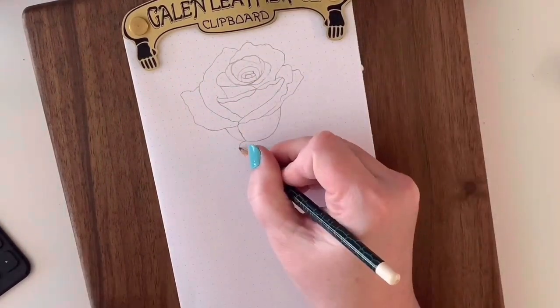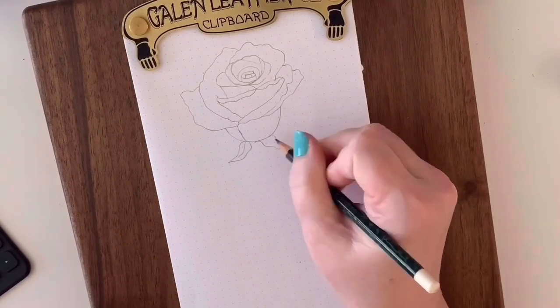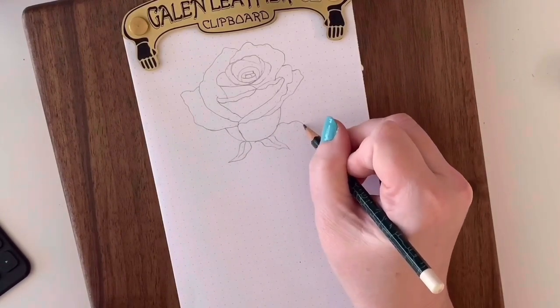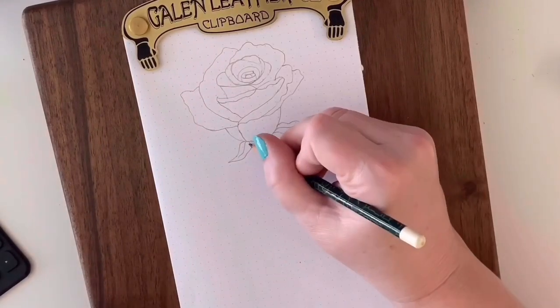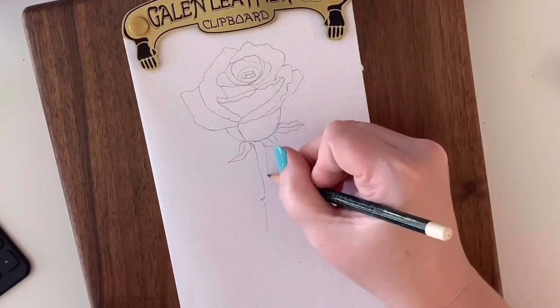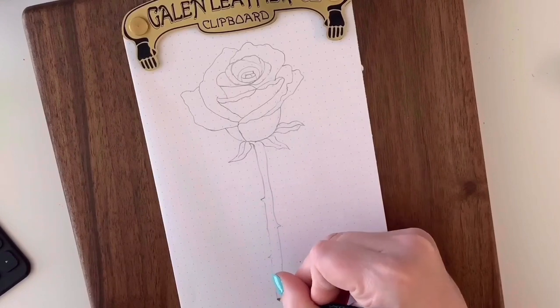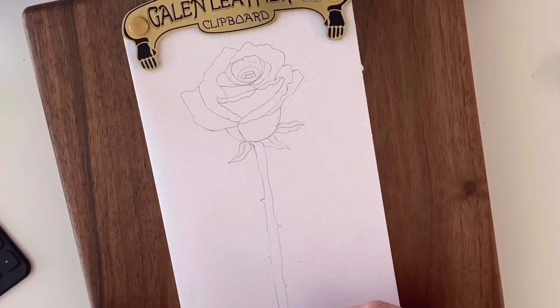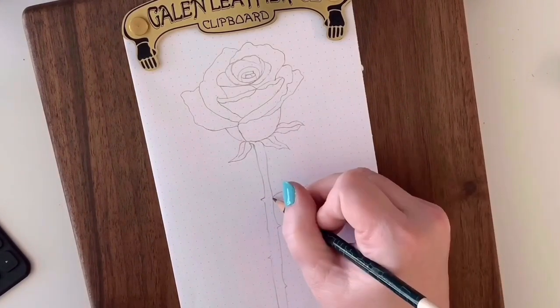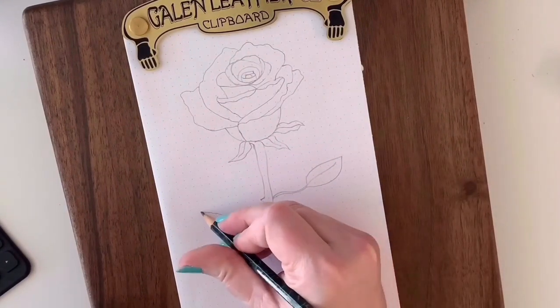After you're done with that, get your pencil and we're going to work on the leaves and the stem. Your leaves don't have to be perfect — just make them a little organic looking, and that way it'll look as if the rose has just grown and blossomed. For the stem, you might want to add a couple of thorns, and then from that stem let's draw some leaves using a natural elongated line and a leaf shape.